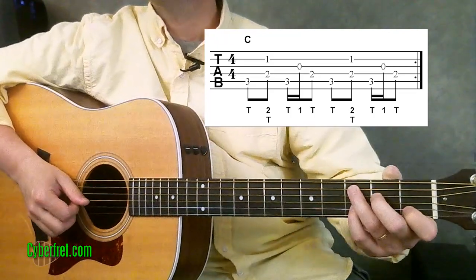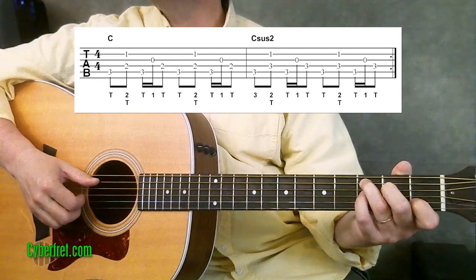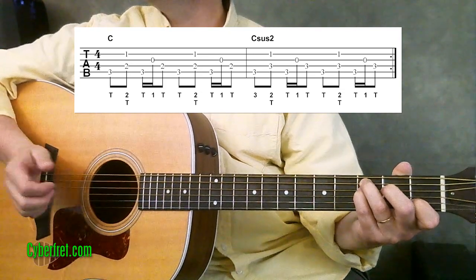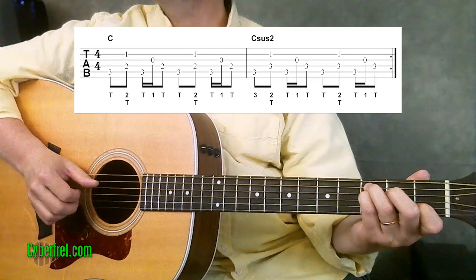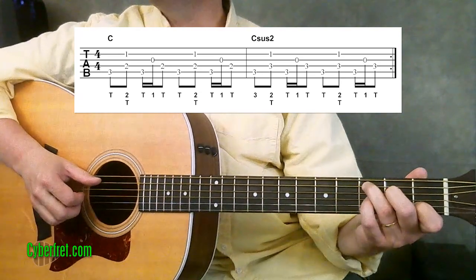We do that pattern twice for one measure of C, and then you just put your pinky down on that third fret of the fourth string and do it again for the C sus4 chord. That's all we're doing — going back and forth between those two chords.